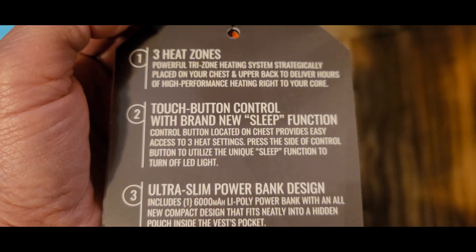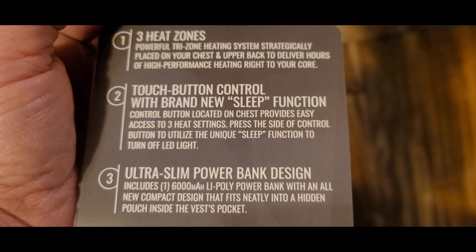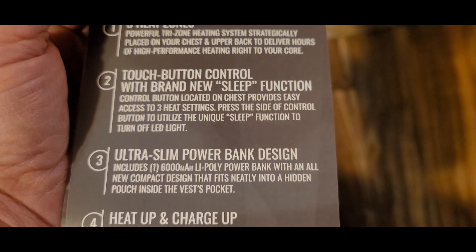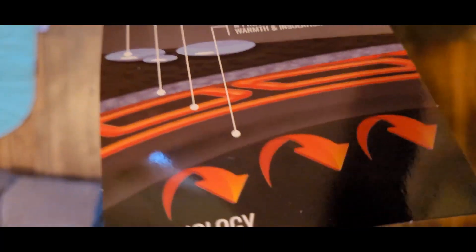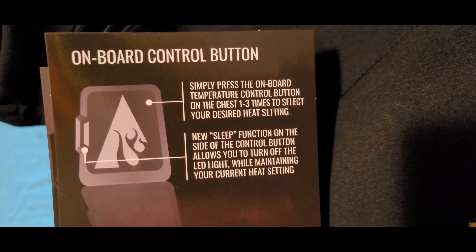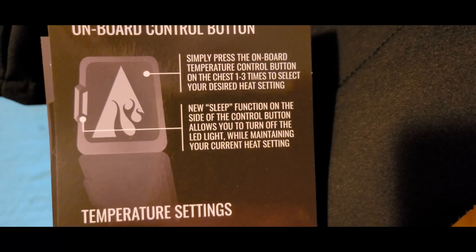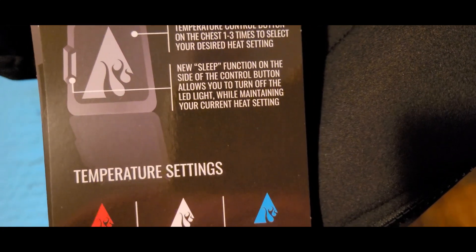With a brand new sleep function. The chest provides easy access to three heat settings. Press the slide control button to utilize the sleep function and turn off the LED light. On-board control button — press one to three times to set your desired heat setting. The sleep function allows you to turn off the LED light while maintaining your current heat setting.